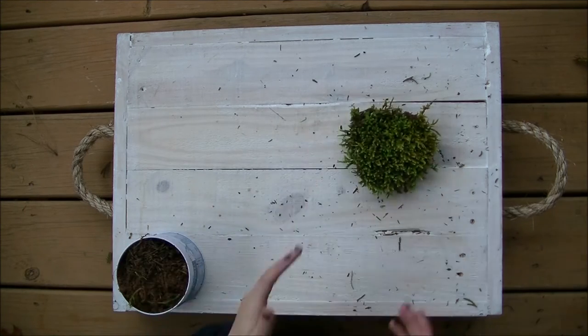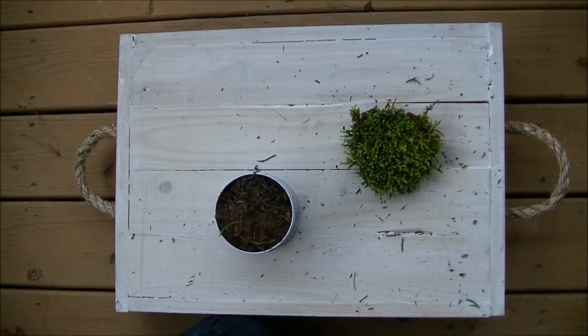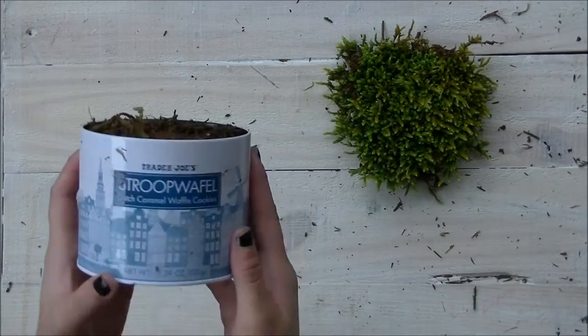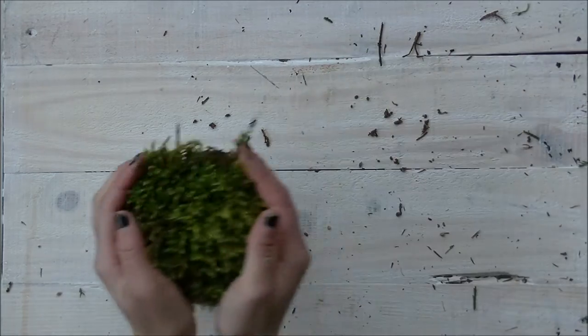For our last DIY we're just going to be making what I call a moss cup. Go outside and find some moss and make sure that you collect the dirt about two inches underneath it. In a little cookie tin — make sure it's metal — put some rocks at the bottom, then add some dirt and maybe some pine needles.